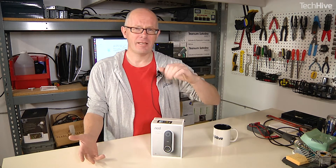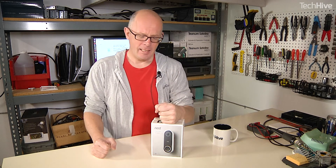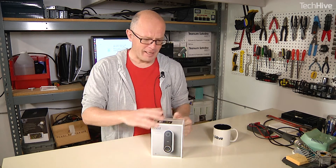So it's finally arrived. I can't tell you how excited I am for the Nest Hello — it's Nest's first video doorbell. Seems like ages ago that we were in San Francisco to see this first demonstrated. That was last year. It's taken them a few months but it's finally here. So let's see what's inside the box.